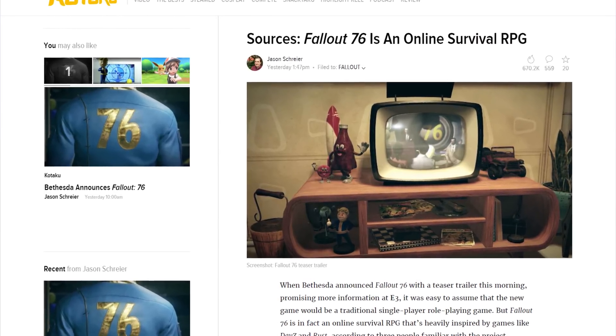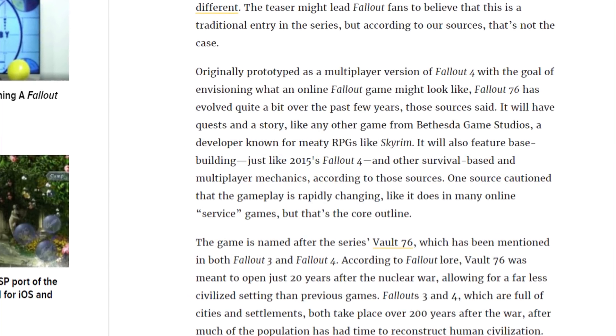Jason Schreier from Kotaku says that Fallout 76 will not be a normal Fallout game. According to his anonymous sources, it will be sort of an online survival RPG. The way I see it, it will look like an online Fallout 4, with base building and other survival-based mechanics. Personally, I'm super excited about it because I feel like this could be a much, much better version of current online survival games, like H1Z1's Just Survive mode. I feel like the whole genre of survival games has kind of been left out since Battle Royale kind of took over. Link to the article down below, and let me know what you think — would you like a PvE-PvP type of game, or would you prefer it to just be PvP online survival with no environmental effects?